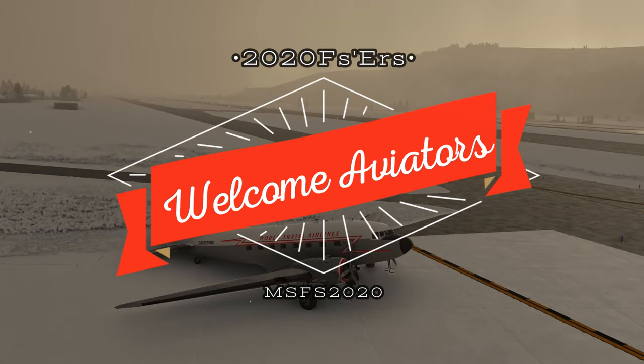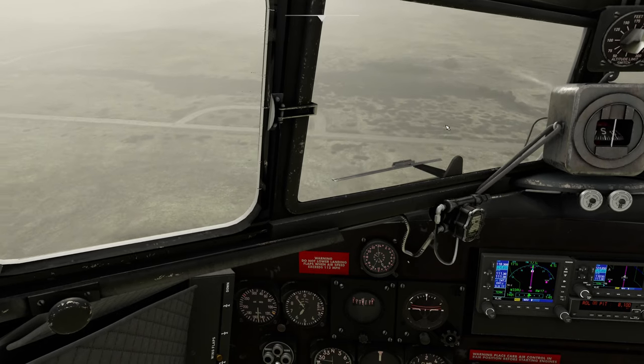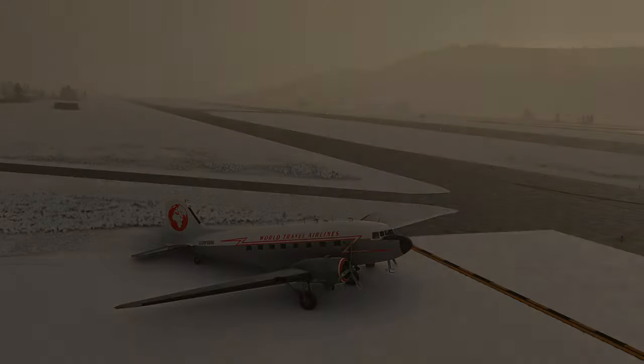Hey everyone, welcome back to the channel. Today we're going to take a closer look into the world of the DC-3. Coming up next on today's episode of 2020 Flight Simmers.